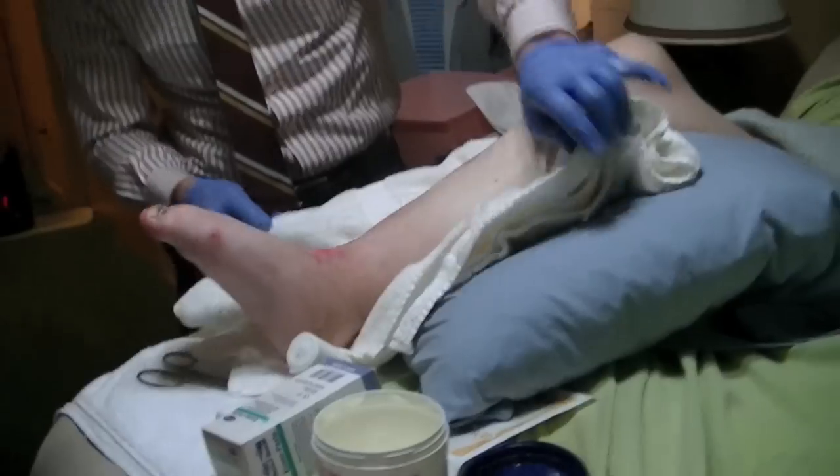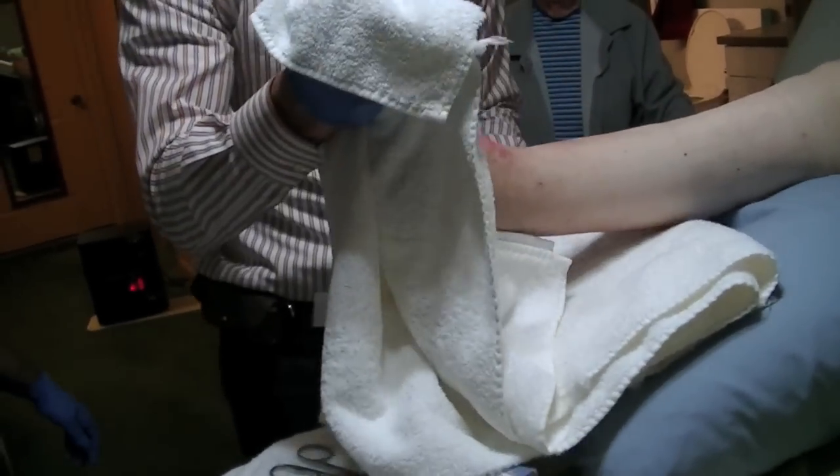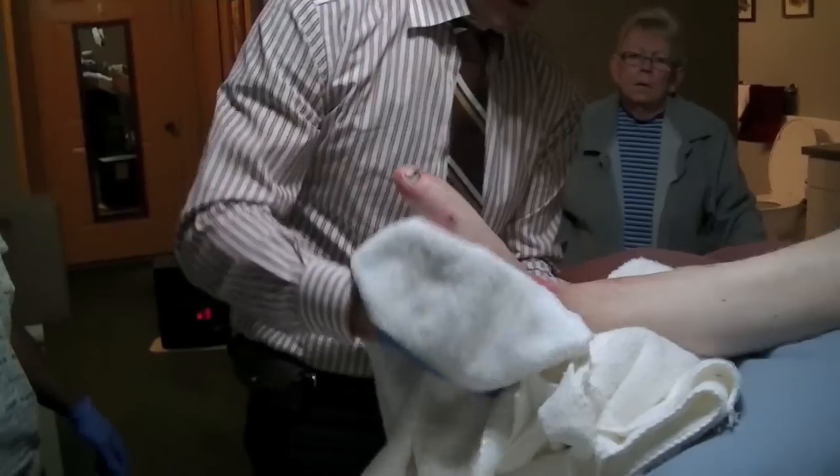You need to dry it because the dressing that we're putting on needs a sticky surface — it needs to have a dry surface.